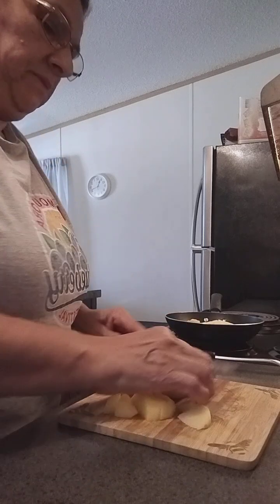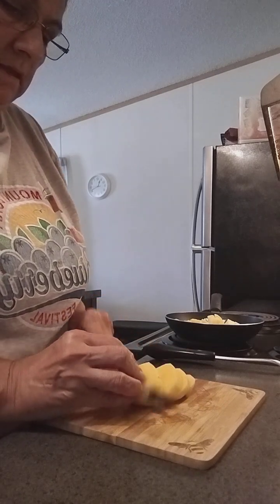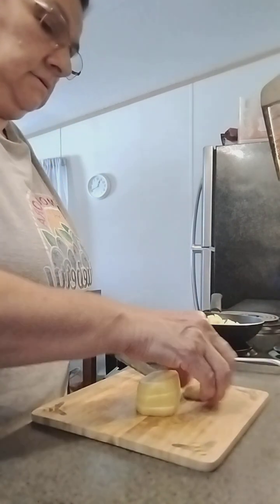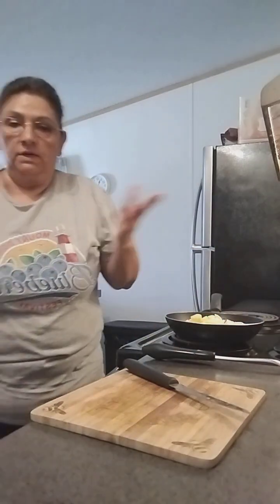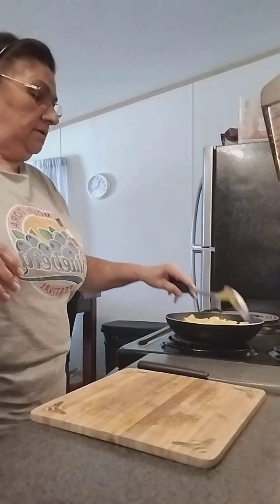If your potatoes look real big, just do one. I have three little ones — see, very small. How are you guys doing today? We are doing pretty good on this side — everybody's off to work, with me and the cats. Mr. Kitty and the other two — I have three cats, guys. Well, they're not mine, they're my daughter's, but when everybody goes to work you gotta take care of them. Okay, now we're going to cut our half tomato — the whole thing.